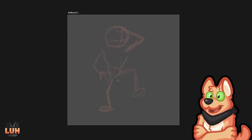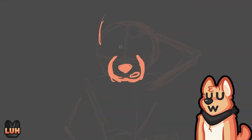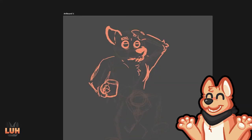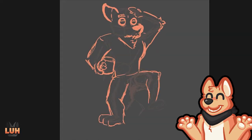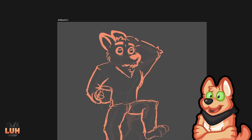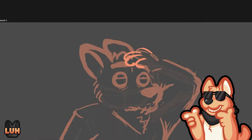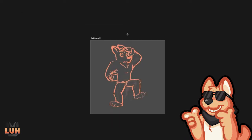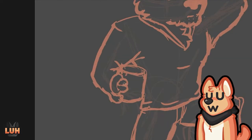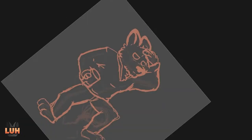Hello and welcome everybody to our special art show where we again do the full drawing from sketch to finished — over line art and coloring and shading. Today we're doing something a bit more Christmassy because we're already like halfway into December.